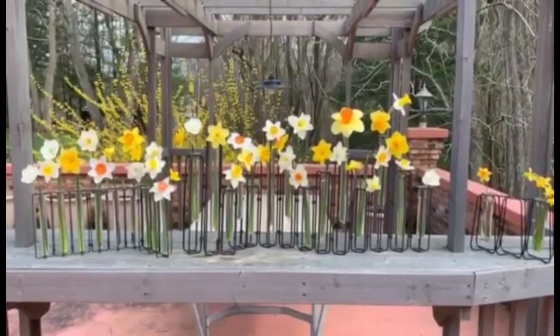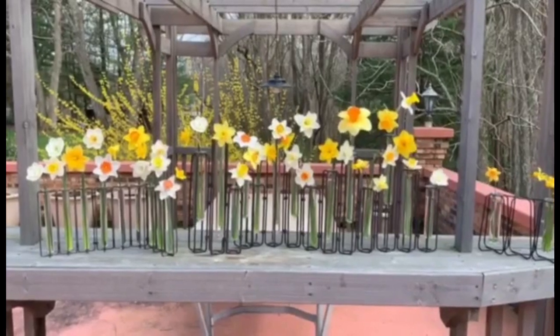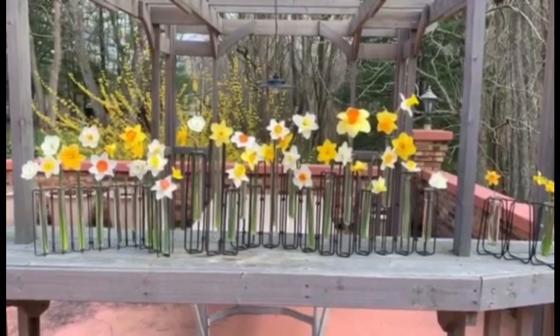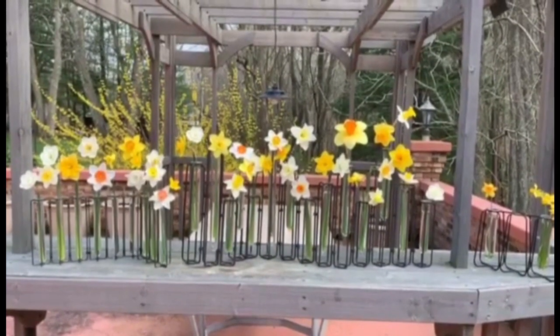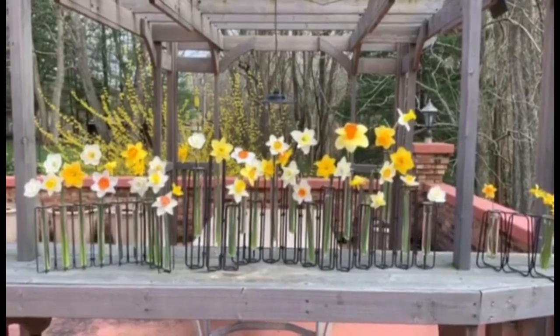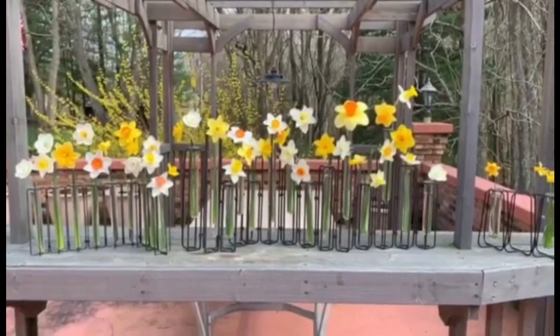Hello, my name is Darlene Newell and I teach horticulture for National Garden Clubs. If you want a plant that comes back year after year, has blooms in different colors, sizes and shapes, and won't be eaten by our four-legged furry friends, then daffodils are for you.